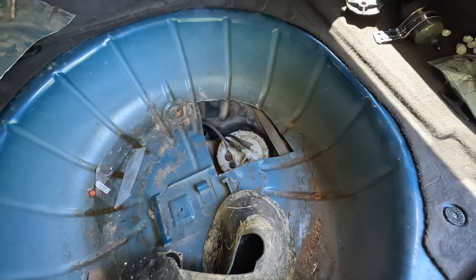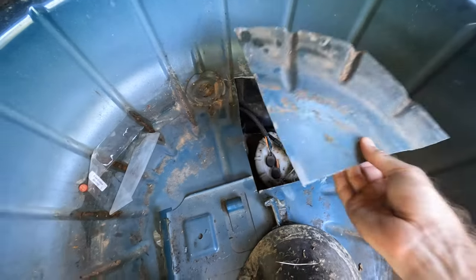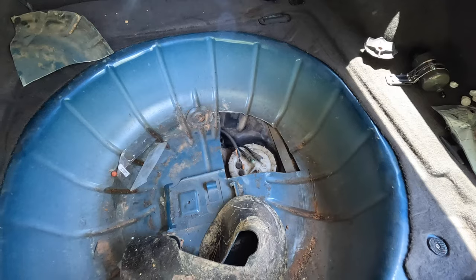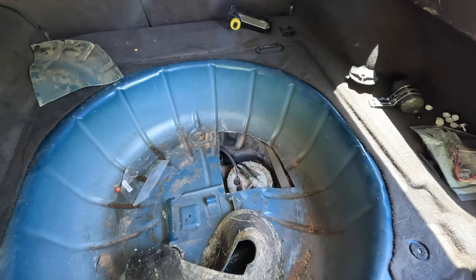Moving to the back — inside this thing it smelled like gas, especially at the back cargo area. I just pulled the spare tire to take a look and see if there's anything going on there, and there is: a section of the floor was just laying there cut out. At some point someone cut this out to get to the fuel sending unit and then just set it back over and left it. So I've got to figure out how to seal that up — that'll be later this week, but I at least know where my problem is.